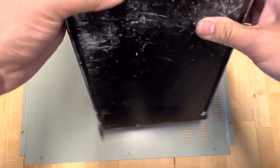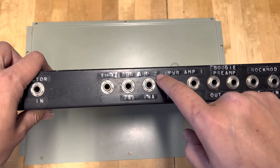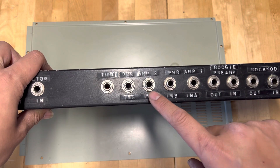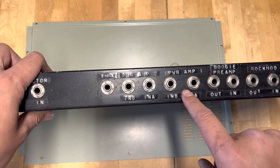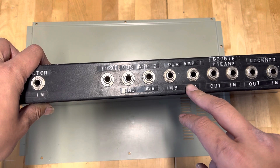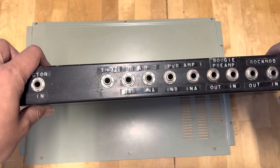Looking at the back, it has a similar input/output system. It says Power Amp 2 - this can be for the send and return for the power amp section of the amp, then going to the power amp like VHT or the studio preamp. For the 290s, or back in the day it was something like a PV2 Studio Classic - that kind of power amp. That's what it's going through.